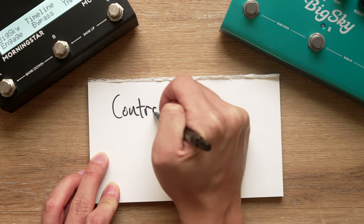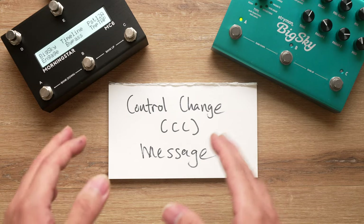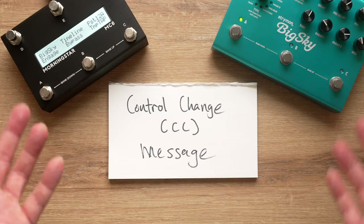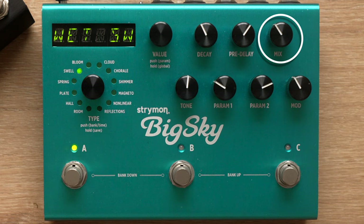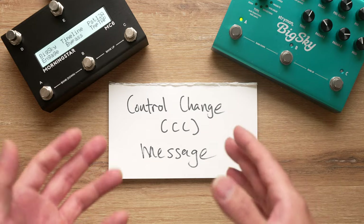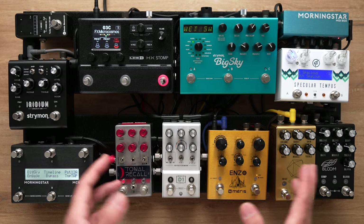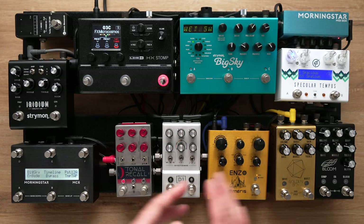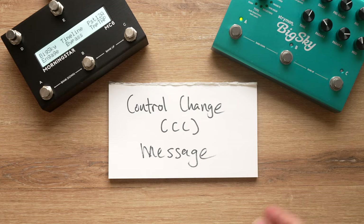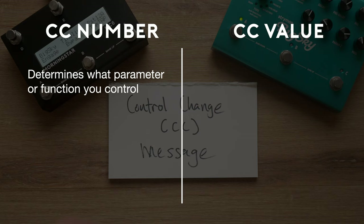Moving on to the second type of MIDI message: control change messages, known as CC messages for short. These messages allow you to control various parameters and functions on your pedal without changing presets. For example, you could control the wet/dry mix, modulation depth, feedback amount, gain, volume, and many other parameters. You could also trigger the record button on a looper, tap tempo on a delay pedal, and other functions. A CC message is made up of two parts: CC number and CC value. CC numbers range from 0 to 127.